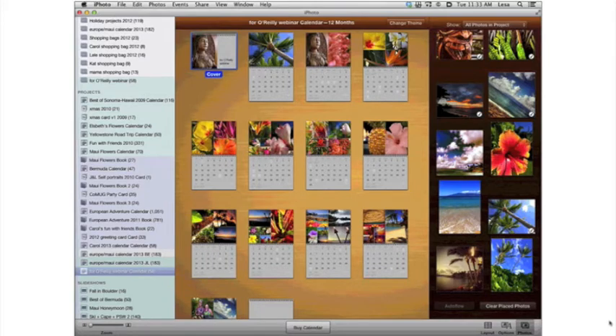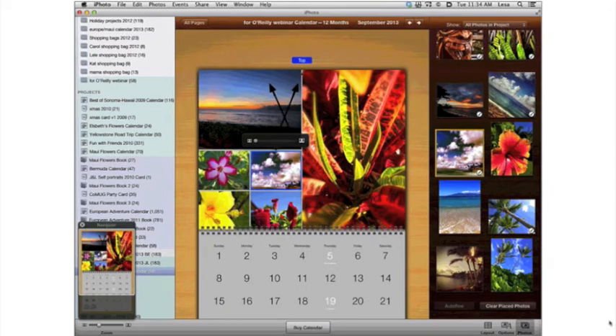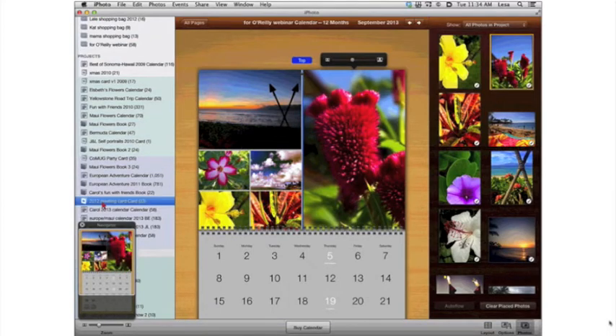If you want to fine-tune the way a photo looks inside a slot, just click it and use the little zoom slider, then click within the frame to position the photo. In All Pages view, you can rearrange the months by clicking and dragging. If I want May to be January, I just click and drag to rearrange the calendar pages. To edit a single page, double-click it, then click and drag to add or swap photos and use the zoom slider to adjust.